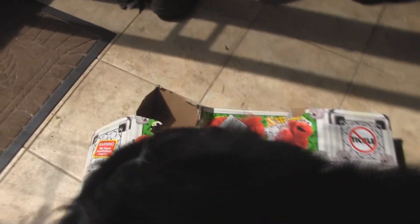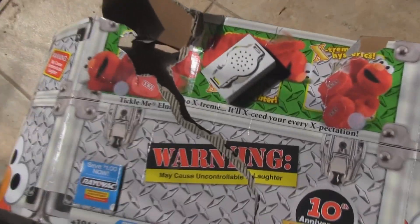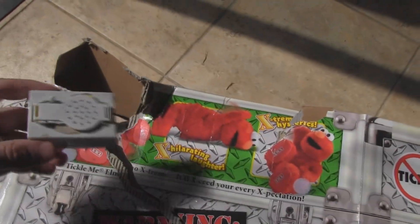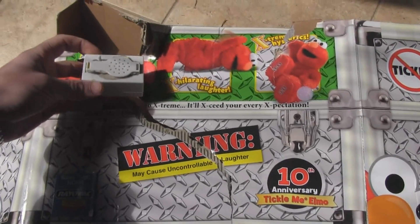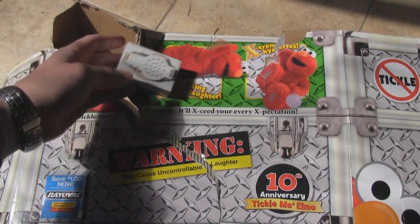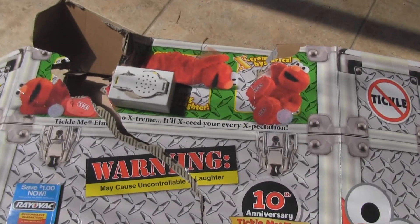This is a Tickle Me Elmo box that I just ripped the little sound device off. If you're familiar with these, when you open the lid to the box, you get to hear Elmo giggle. 'Elmo feels really ticklish in here!'